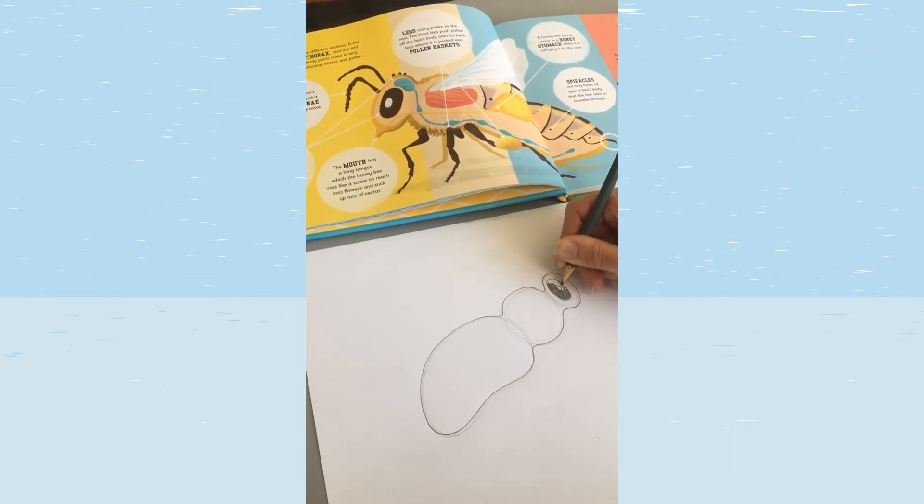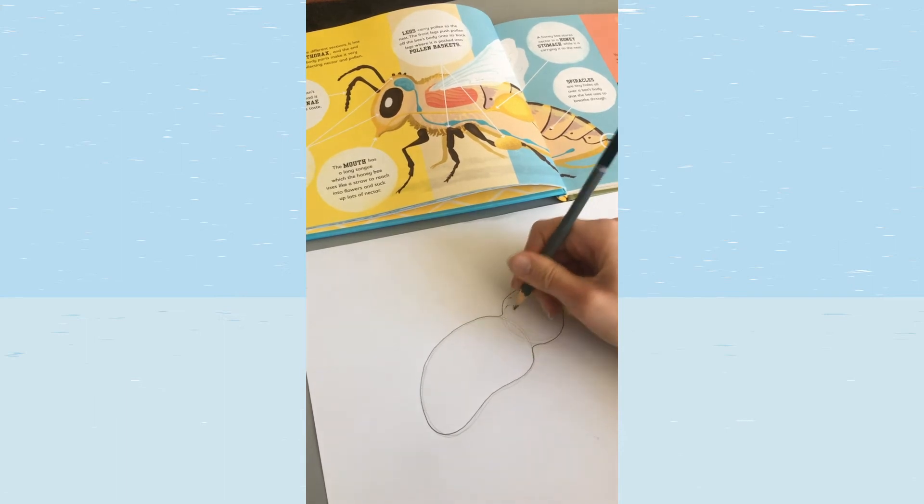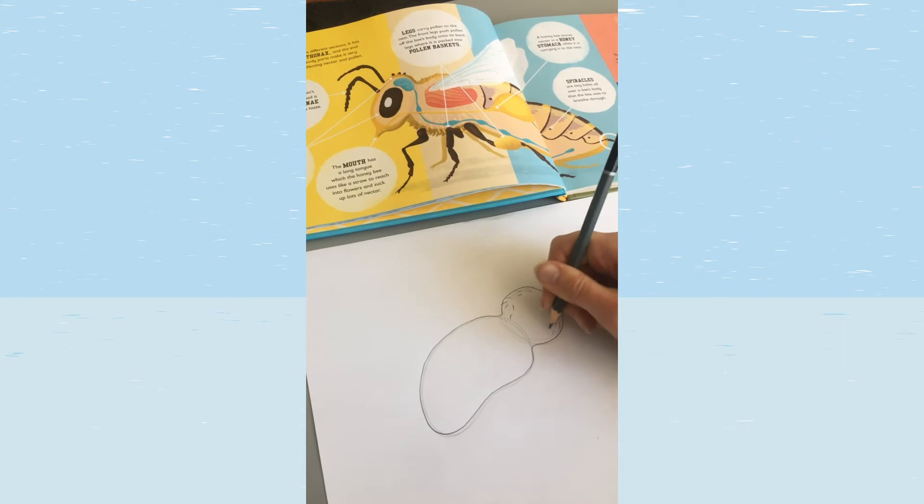That helps to bring things to life, and it's a good tip when drawing eyes on any animal. On the thorax — the middle section — we're going to draw in some hairs, because bees' bodies are quite fluffy.